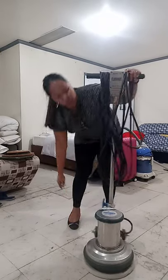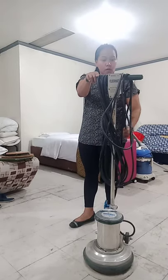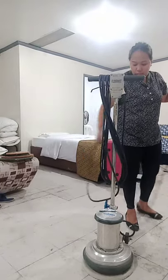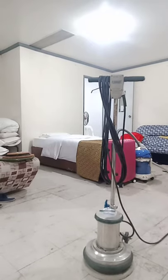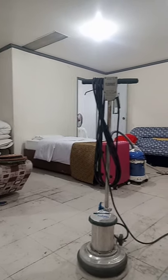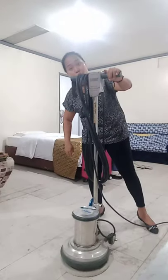Then, transportation wheel. Let's proceed to how to use the polisher. Make sure that the cord is properly arranged. Then plug it in.